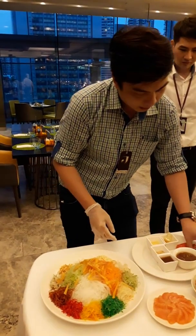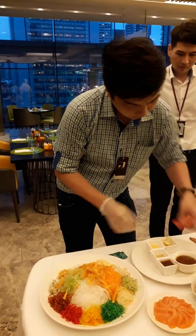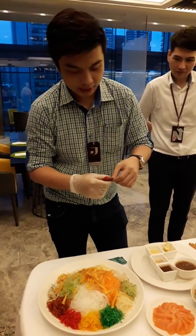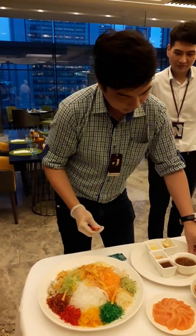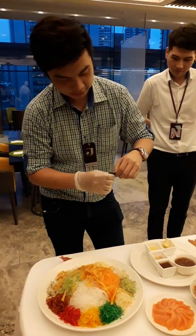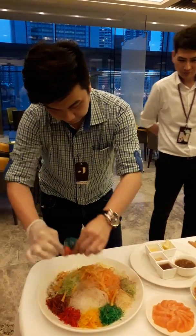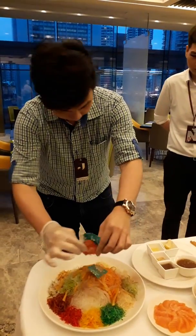So the next one we will put the cinnamon powder and the pepper. Double happiness — goes around, love.